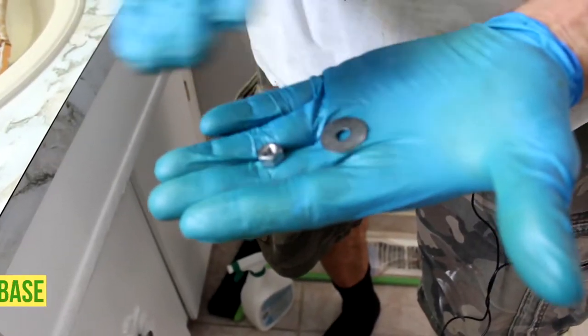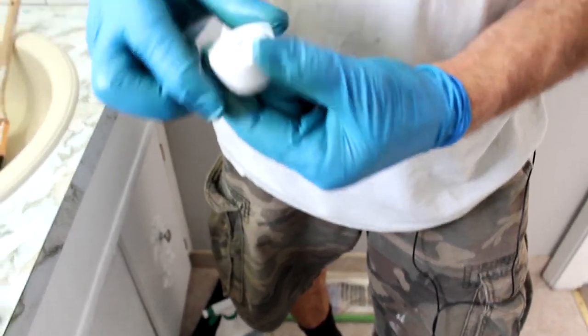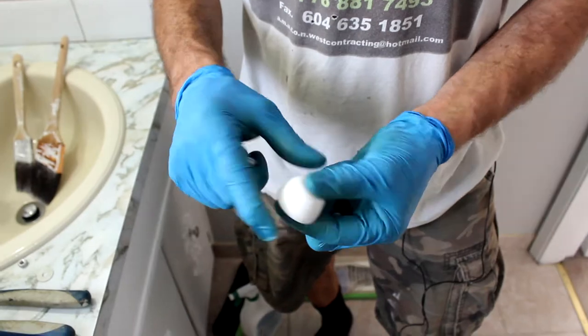This is the part that we have to secure the toilet to the floor, and this is to secure the toilet cover. You can see I have one here and another one there — it will sit like this on the screw.